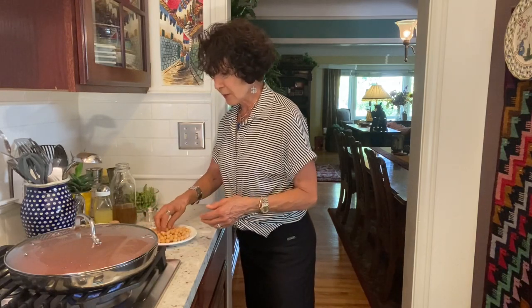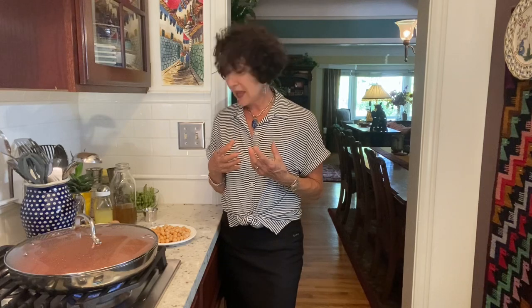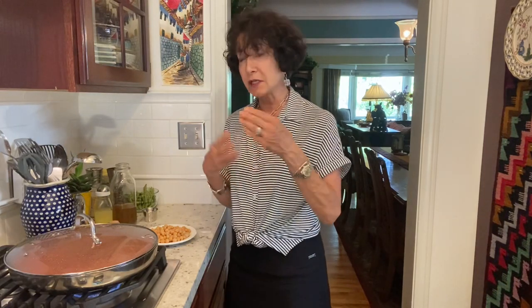Instead, I'm using garbanzo beans — and I make my own. I just make a couple of pounds in my Instant Pot with a lot of savory flavors in the broth, drain it off well, then refrigerate or freeze them in one-quart bags. When you put them in the bags and freeze them, you can break them apart very easily. So I have packages in my freezer of my own homemade organic garbanzo beans, seasoned with onion, garlic, carrot, and celery.